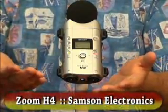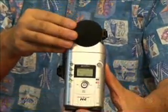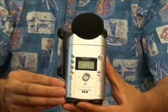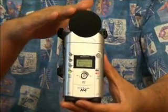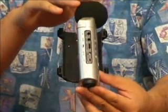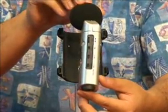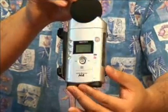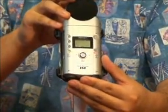This is the Zoom H4 from Samson. It's a portable media studio, and just like the name implies, it's designed to take the functions of all the gear laid out on this table and compact it down into one tiny little handheld portable unit. It includes everything from stereo microphones to digital encoding to MP3 encoding, but it's not a toy, even though it may look like one. Just to prove it, we're going to take you on a quick tour of what the H4 can do.